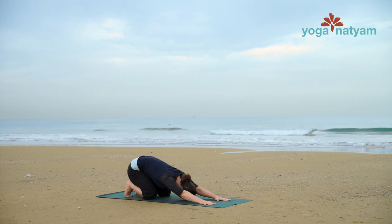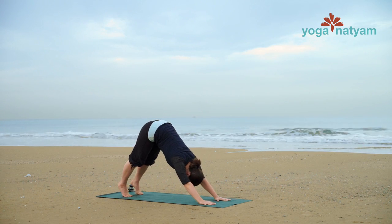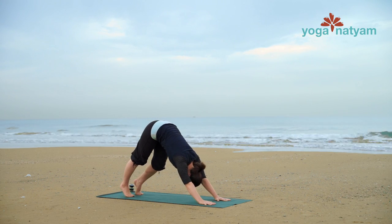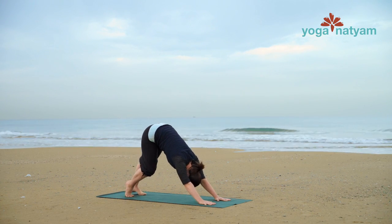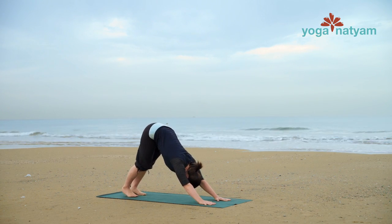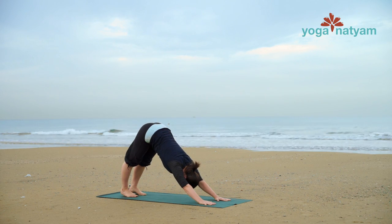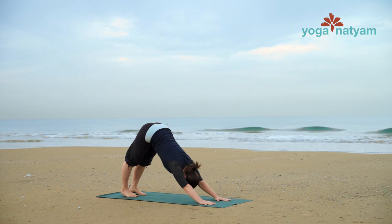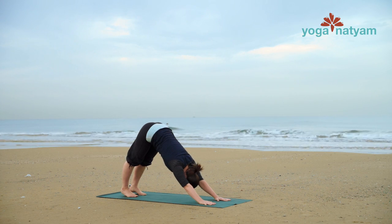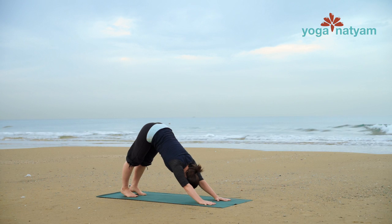On your next inhale, shift forward and float the hips up to the sky for downward facing dog — Adho Mukha Svanasana. Pedal through your feet as if walking in place and work kinks out of the toes and ankles. And when you're ready for stillness, reach your heels towards the mat. Press forward and down into strong arms. Without moving your hands, spin the arms so that the creases of your elbows face forward. Take one more breath here, breathing into the back of the body and back of the legs.